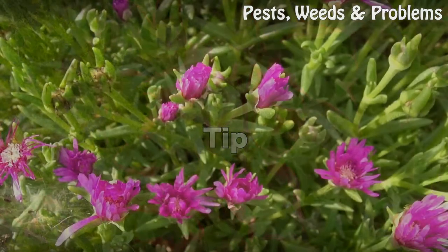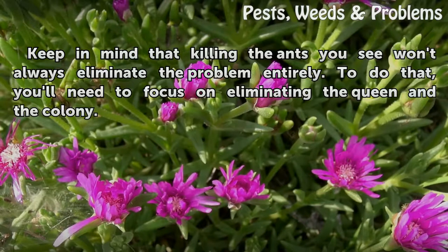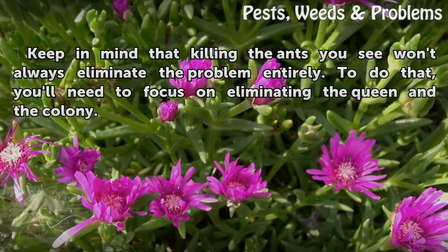Tip: Keep in mind that killing the ants you see won't always eliminate the problem entirely. To do that, you'll need to focus on eliminating the queen in the colony.